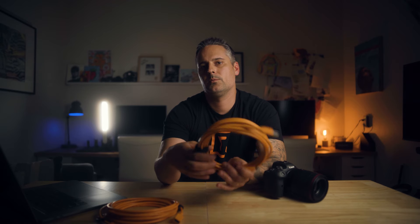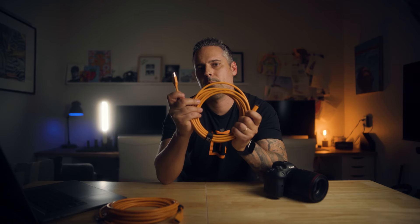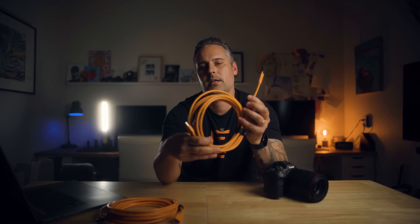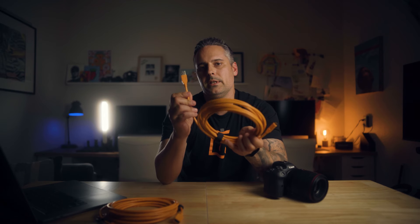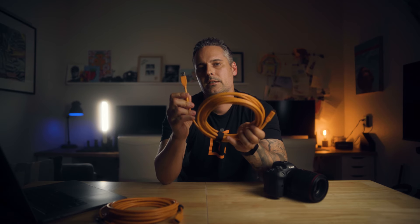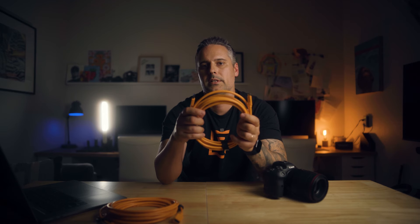Some of the newer camera bodies, such as the Canon R6 like we have here, don't have the ability to turn off USB power within the menu system. In circumstances like this, what we use are the TetherPro USB Type-A or USB Type-A to USB-C cables, which utilize USB Type-A functionality that doesn't have power delivery at all, avoiding the problem altogether.